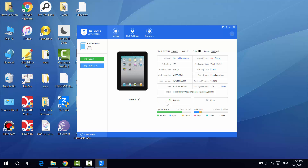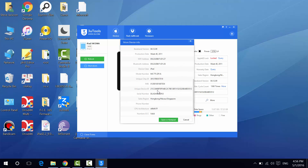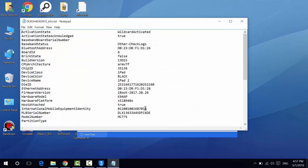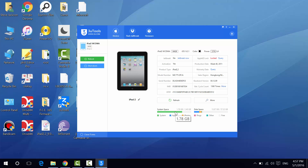You can click refresh if you have any outdated information. Clicking more shows additional details including charging status and CPU architecture. You can open this info in Notepad or save it. We also have the system space — the capacity used by the system, your built-in apps, built-in photos, and built-in system files. And we have the data space, which is your remaining space for your data, apps, photos, and videos.